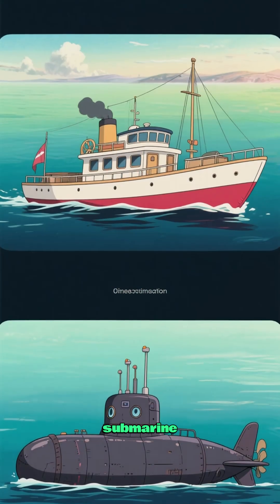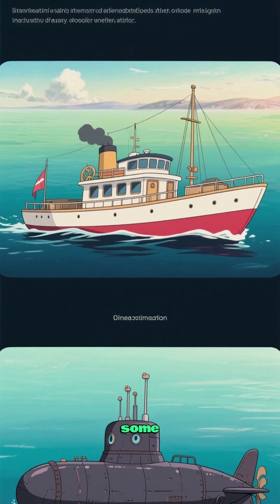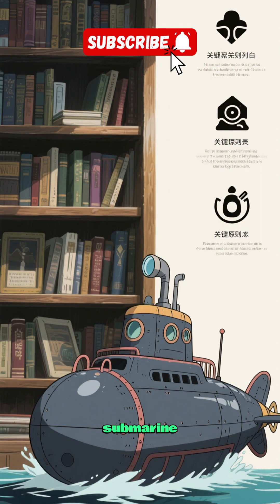How does a submarine work? A submarine is a boat that can travel underwater. It's like a regular boat, but with some key differences. Here are the three things you need to know about how a submarine works.